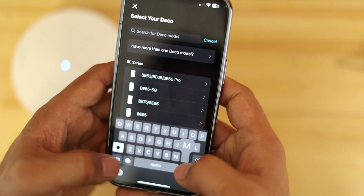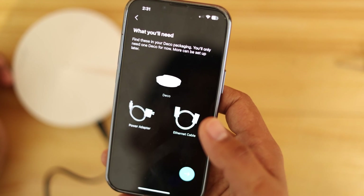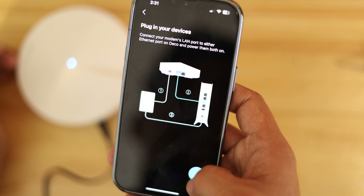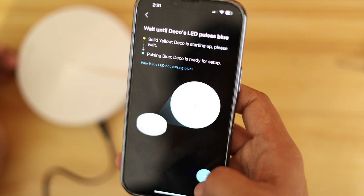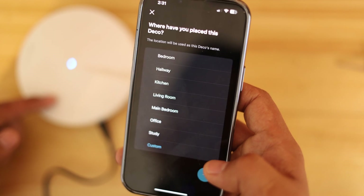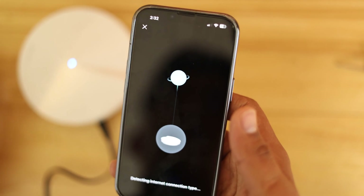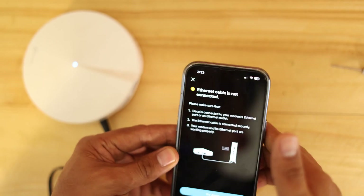I'll select M5 in the app. It's asking about the power adapter and Ethernet cable. Next, it's asking me to connect it to a router and power the modem. We don't need that right now, so I'll proceed. It will try to find the Deco device. I'll go ahead with the custom settings. It's going to try to connect to the internet, but I didn't connect it yet — let's go ahead and plug this one in.